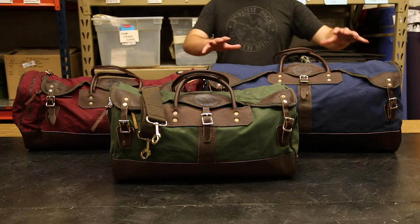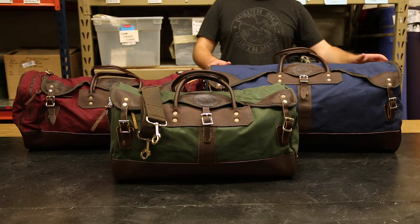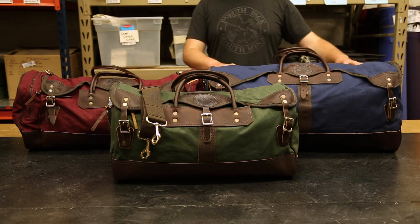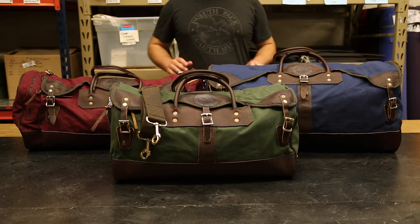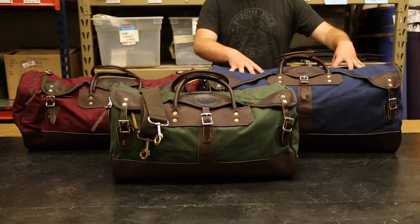We have our large sportsman's duffel which is absolutely massive and can fit anything you need for a week-long adventure, trips to the hunting shack, trips to the cabin, anything like that. Both of these sportsman's duffels come with interior slip pockets to help keep things organized so that you always know where certain items are and they don't get mixed up in the big interior pocket.